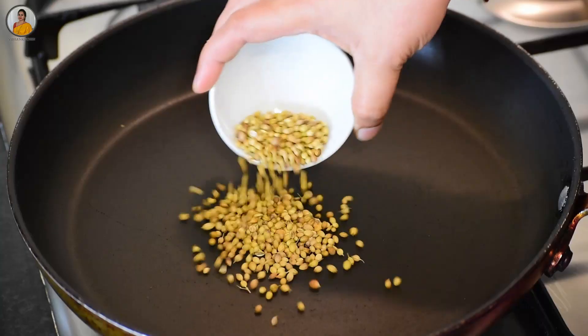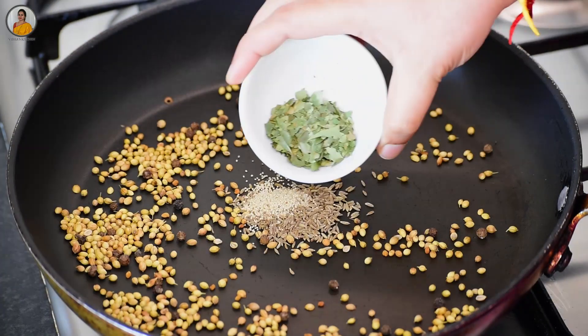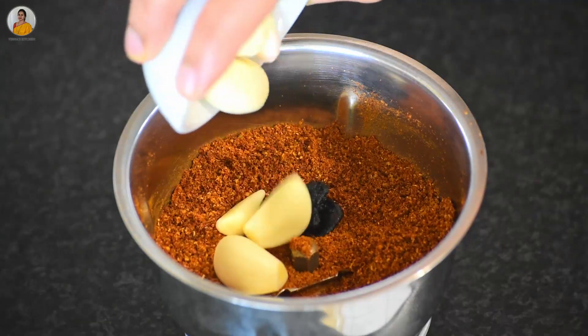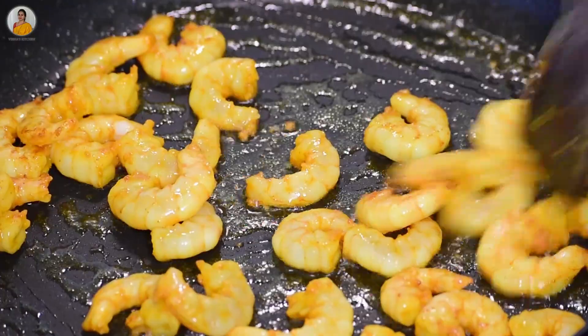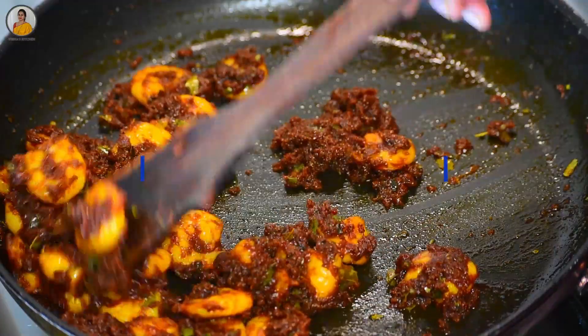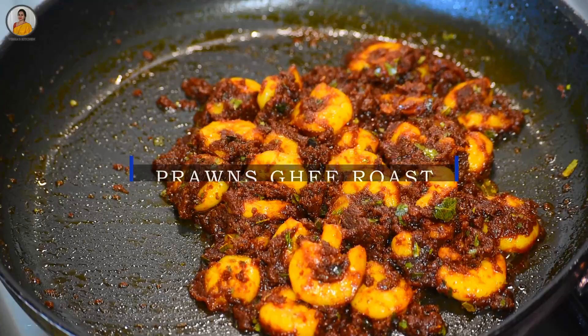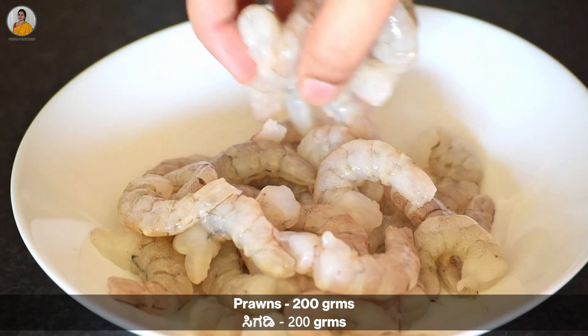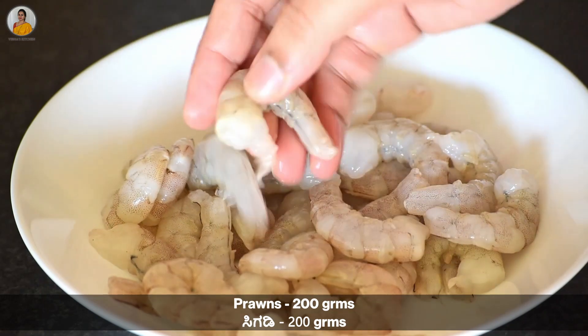Hello friends, welcome back to my YouTube channel. Today in this video I will be making my own way of prawns ghee roast, which I am sure you all are going to love. So without wasting time, let's get into the video. Here I have taken 200 grams of prawns which I have already cleaned.